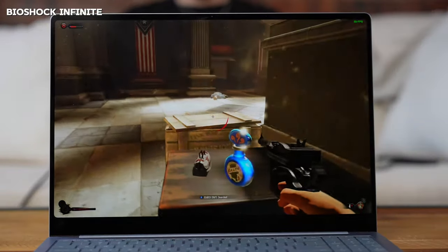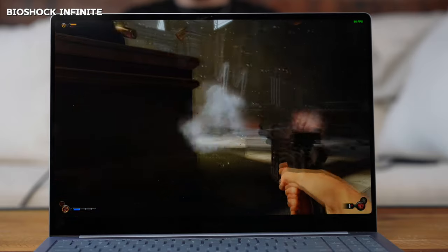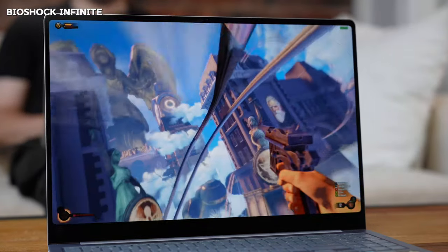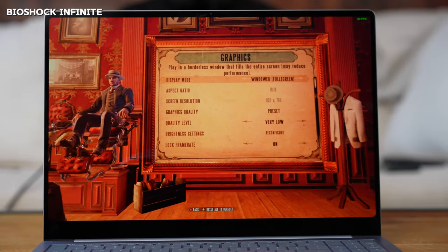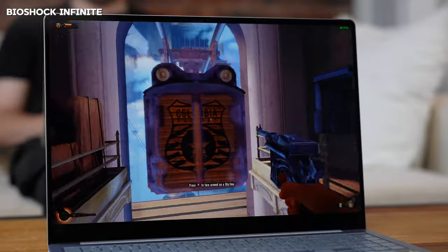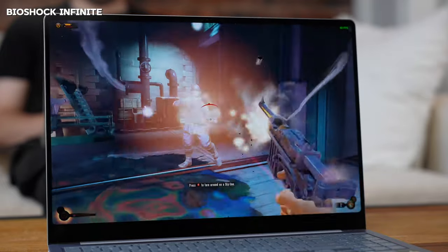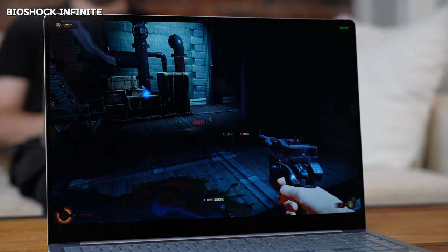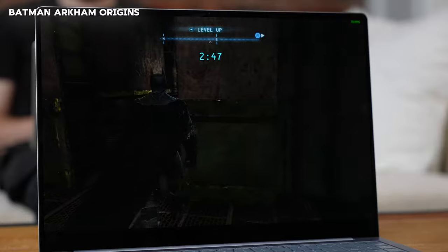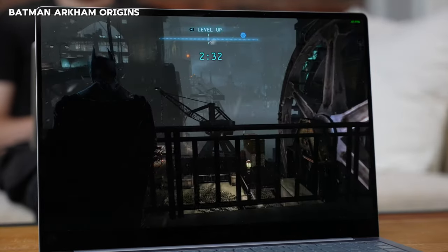Bioshock Infinite was a pleasant surprise — I started playing and just kept going because the game is fun. At low settings it ran at 60 frames per second and handled it really well. It seems like a trend: games play better on this device, at least for now. Really solid performance there.